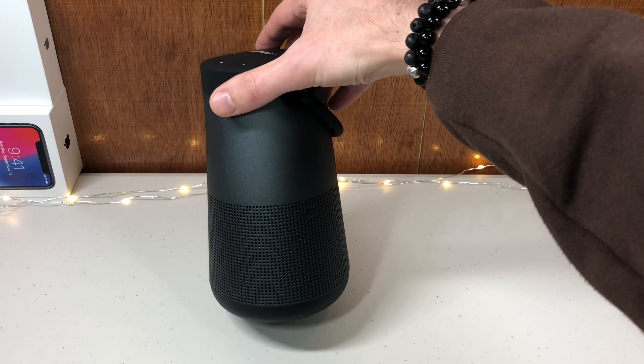The Soundlink Revolve has a 16-hour battery. That's insane. You could listen to music for longer than the entire amount of time you're awake in a single day, or listen to it a little bit each day and not have to charge it more than once a week.